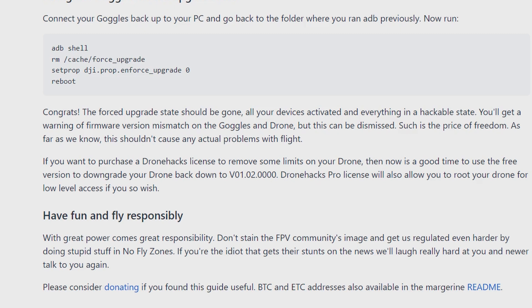As far as we know, this shouldn't cause any actual problems with flight. If you want to purchase a Drone.ax license to remove some limits on your drone, now is a good time. You can also use the free version to downgrade your drone back down to v01.02.00.00. A Drone.ax Pro license will also allow you to root your drone for low-level access if you wish. Have fun and fly responsibly — with great power comes great responsibility. Don't stay in the FPV community's image and get us regulated even harder by doing stupid stuff in no-fly zones.